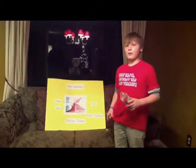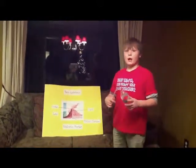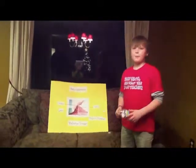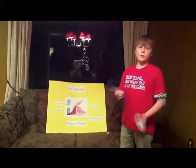We used vinegar, food coloring, and we added baking soda and soap to make it spew out of the top. And that was my lava. I had fun doing this project.